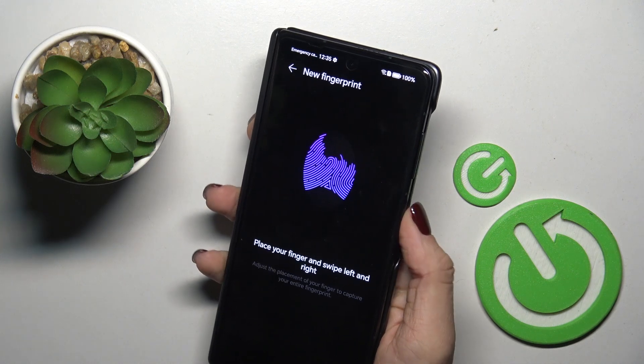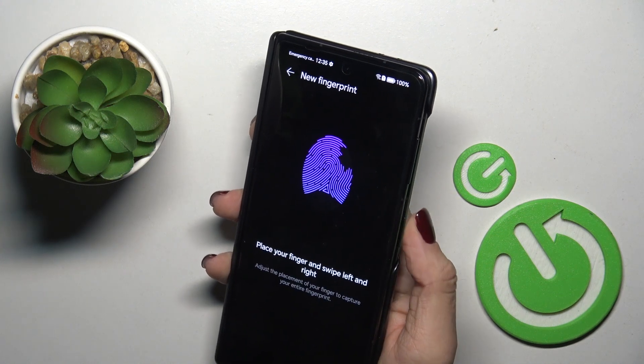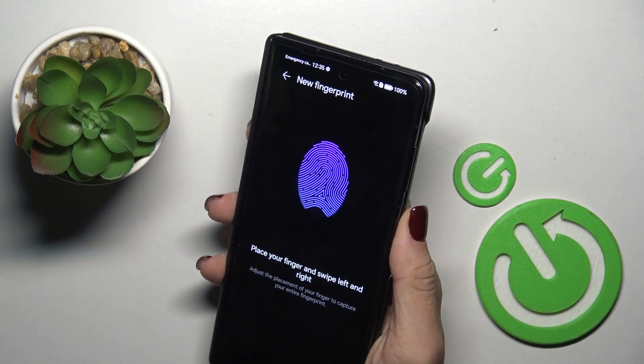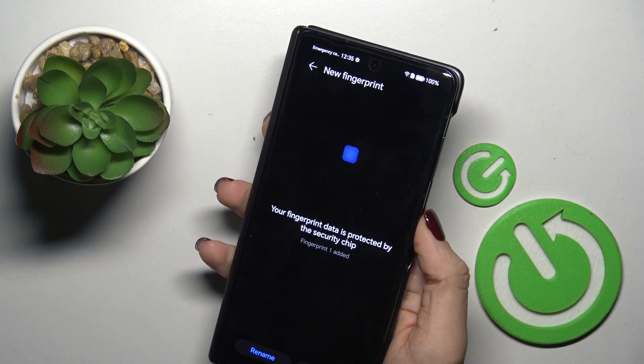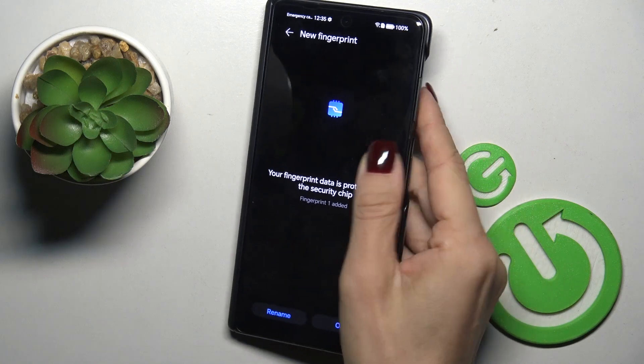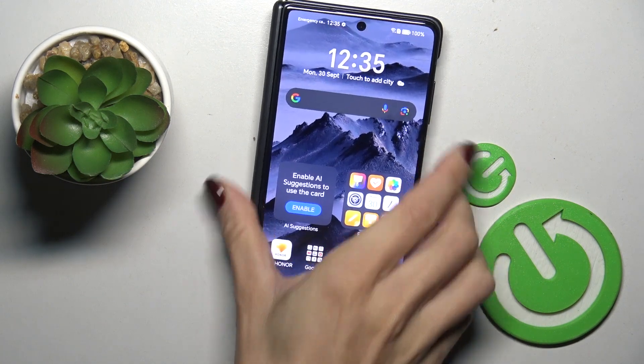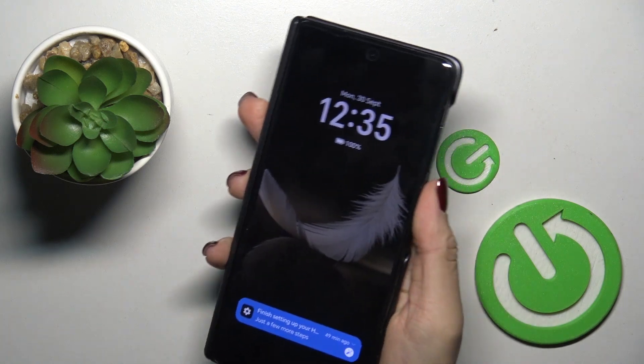You'll be able to notice the progress on the screen, and as you can see it is done. Just mark OK and from now on you will be able to unlock your device with this fingerprint only.